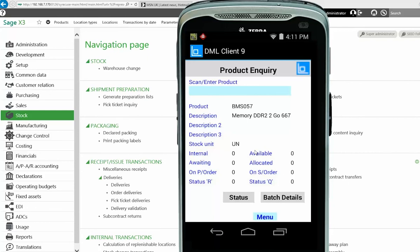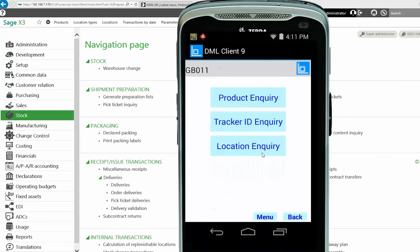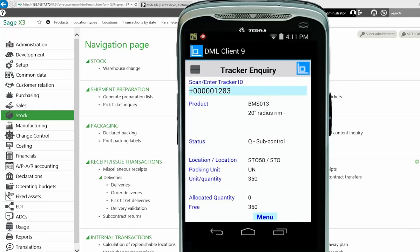Going back to the Inquiries menu — perhaps you're running tracking palette numbers and you see a palette somewhere and want to know its details. Click on Tracking ID and scan the tracking code. The same principle applies here: it brings back the absolute detail using the license plate tracking number, telling you where it should be located, the quantity on the palette, and any short descriptions coming through from X3.